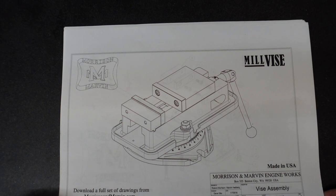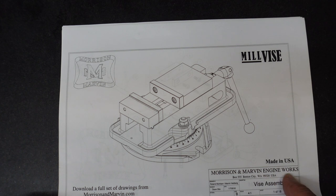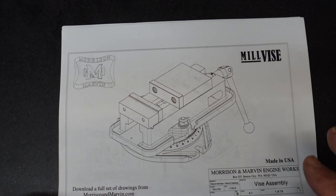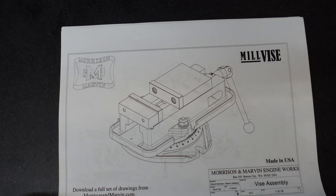I'm going to take just a quick run through of the drawings. Morrison, Martin, Marvin engine works — actually if you search this you'll go to their website and you can actually buy this kit. There's also a build video of somebody that's built one of these, actually built four of them. It's all done in picture format with some discussion underneath the pictures, so at least there's a reference to go to. There's the picture of the unit.